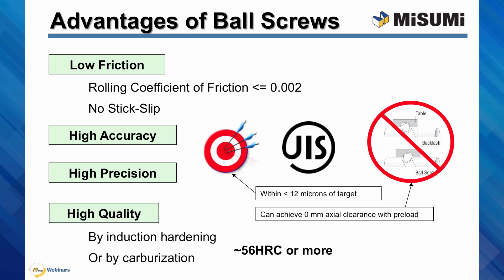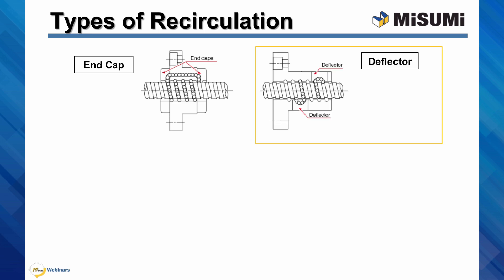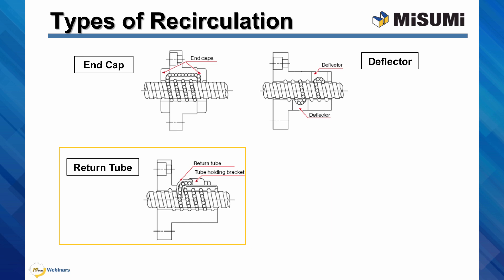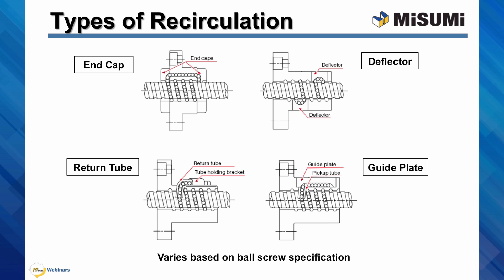Last but not least, there are high quality products. Each individual component is hardened to at least 56 Rockwell C by induction or by carburization. The ball screw nut works by recirculating bearings that roll along the grooves of the shaft. There are four basic types. In the first method, bearings are recirculated through the end cap on each end of the nut — this type performs well at high speed operations. The second method embeds deflectors on the inside of the nut to return the balls over the screw shaft, suitable for compact designs. The third type uses return tubes mounted on the outside of the nut, easy to assemble and suitable for mass production. The last method uses guide plates instead of return tubes, also offering compact design. The recirculation type depends on the specification of the ball nut — for example, larger standard nuts may have return tubes, while smaller compact nuts may use deflectors.